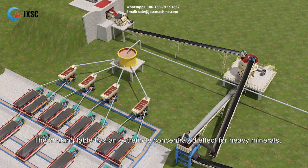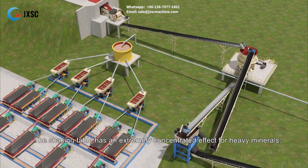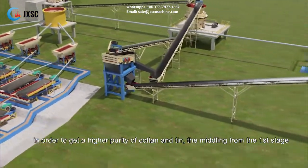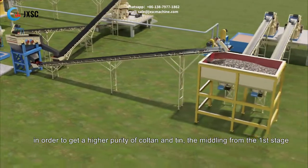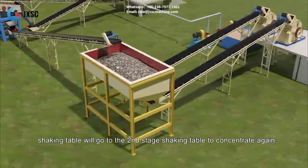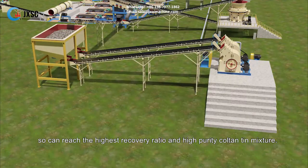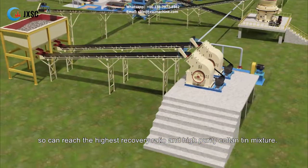The shaking table has an extremely concentrated effect for heavy minerals. In order to get a higher purity of coltan and tin, the middling from the first stage shaking table will go to the second stage shaking table to concentrate again, so as to reach the highest recovery ratio and high purity coltan tin mixture.